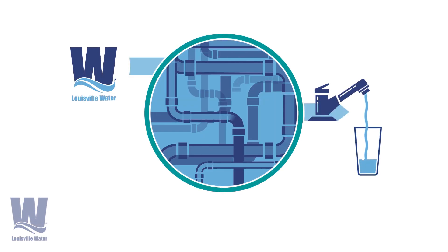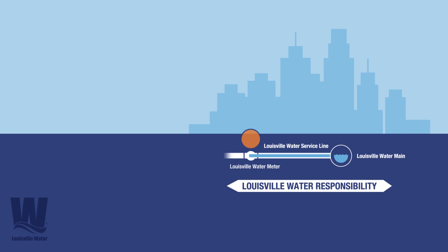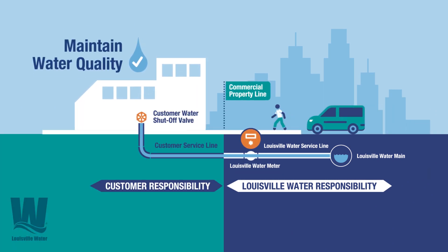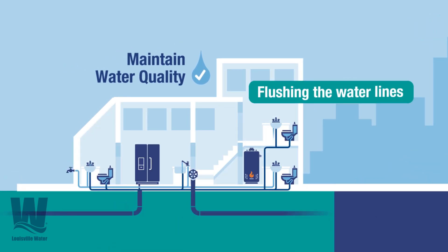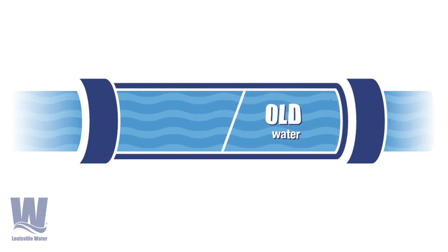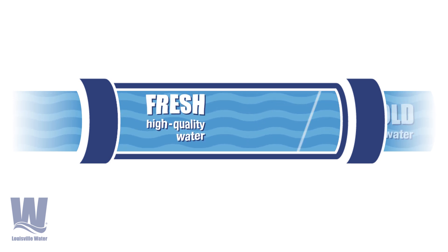Your water utility delivers drinking water through a network of pipes. After water flows through a meter, building owners are responsible for maintaining water quality. Flushing the water lines is an easy way to help maintain water quality inside the building. Flushing moves out the old water that has been sitting in the pipes and brings in fresh, high-quality water.